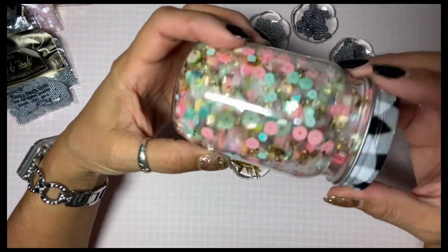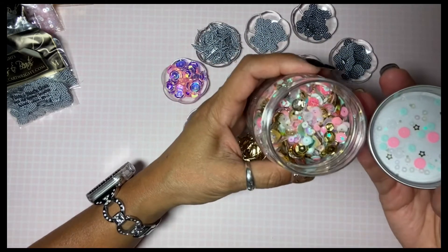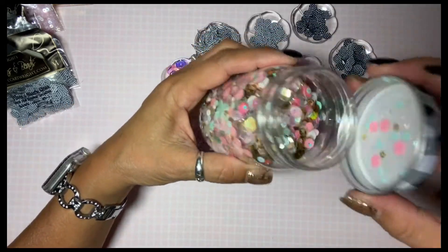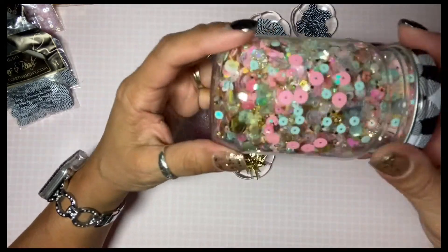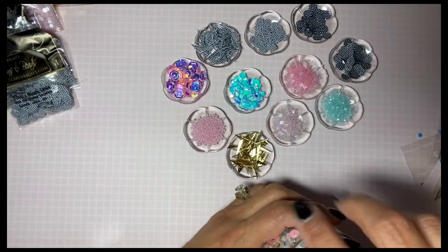I want to share with you a quick sequin mix I made — just for fun, I love it. I got this jar from Dollar Tree and it was full but I put some over here. It's just fun to make and then it's just ready to use. I might be adding some of the gold spikes to it.